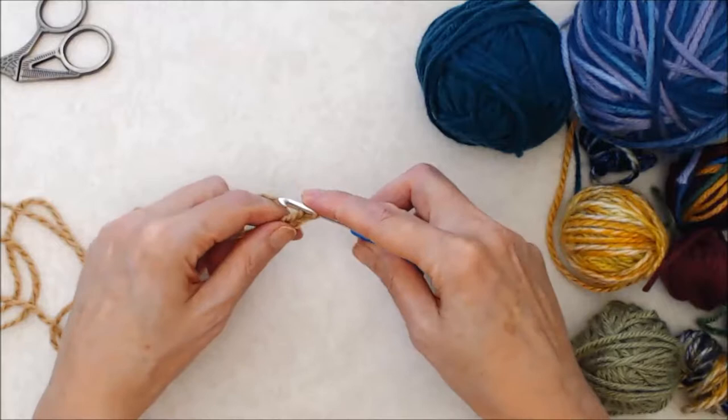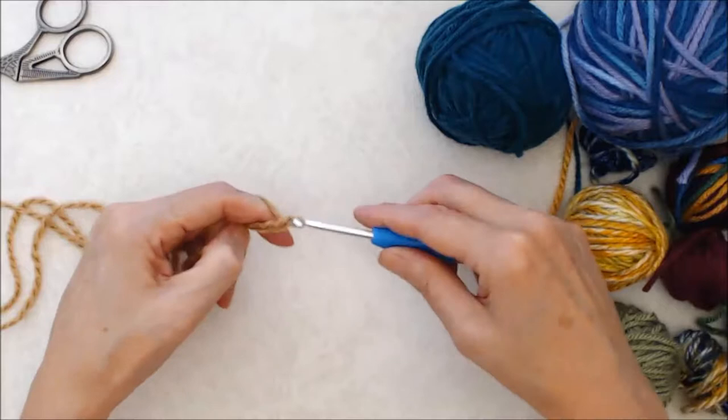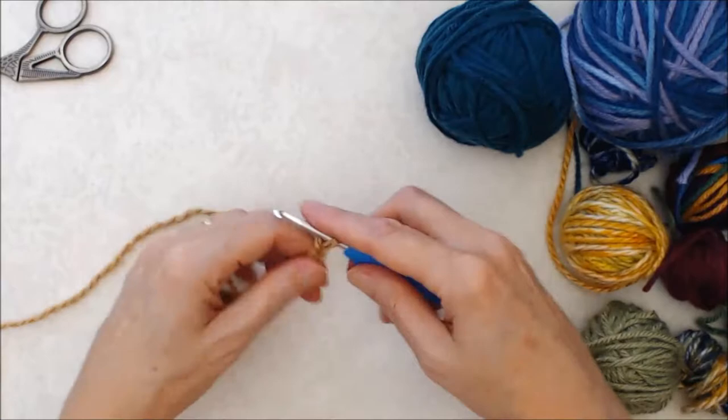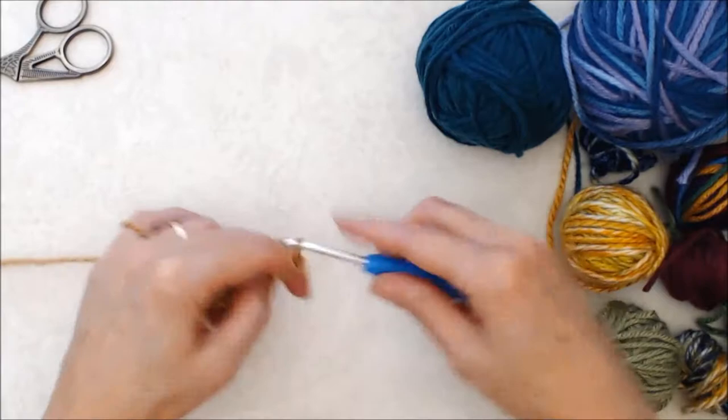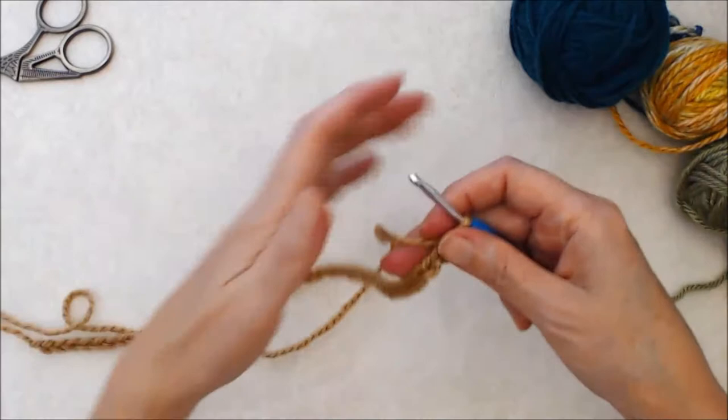Yarn over and pull the hook through your loop - putting the yarn over the back of the hook and bringing it through the loop is how you create a chain stitch. I am making this piece 11 inches by eight and a half inches, so I'm going to crochet this chain to make it 11 inches. You can make yours any size you like or you can follow this pattern.